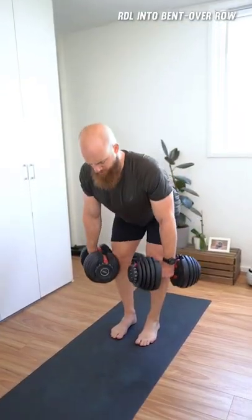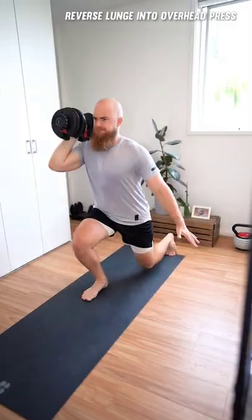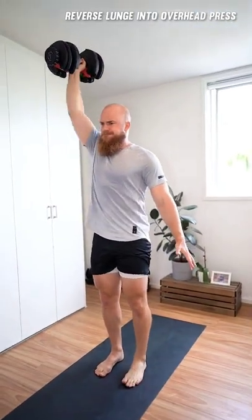The Romanian deadlift into bent over row will push your heart rate and it translates into a stronger clinch and better takedowns. The reverse lunge into overhead press is a great unilateral exercise for better cardio and strength for striking and wrestling.